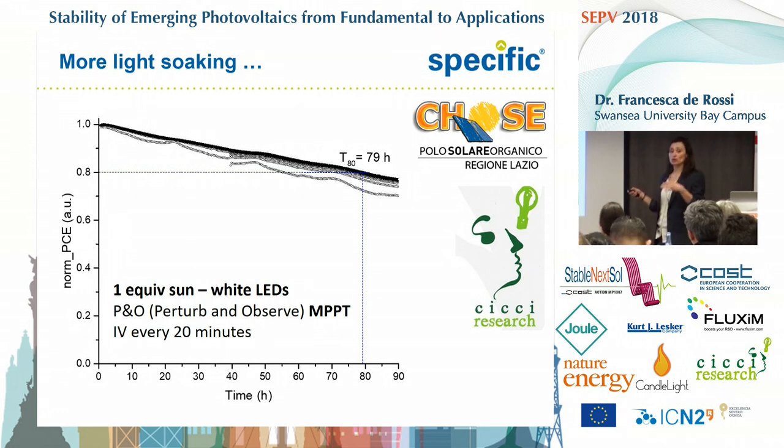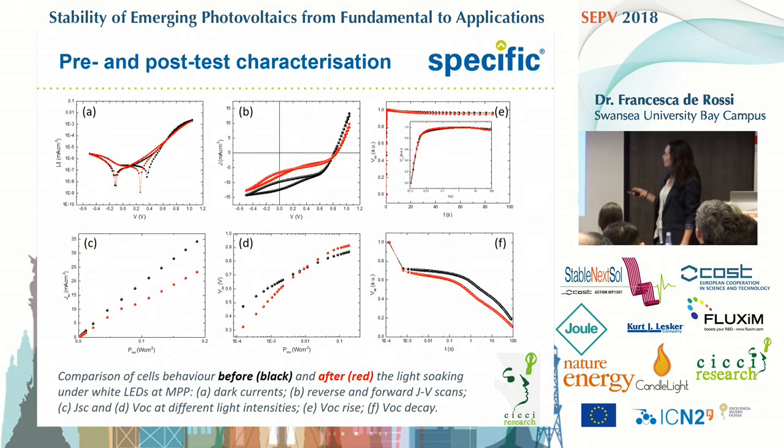With some other cells, we tested again the light soaking but under different conditions — not properly an ISO standard. We tested these cells at one equivalent sun under white LEDs tracking the maximum power point. Again, they were not as stable as we imagined. Dr. Lucici from Cici Research was doing some extra characterisation that he is now interpreting, and hopefully it will be included in the joint paper we are preparing.